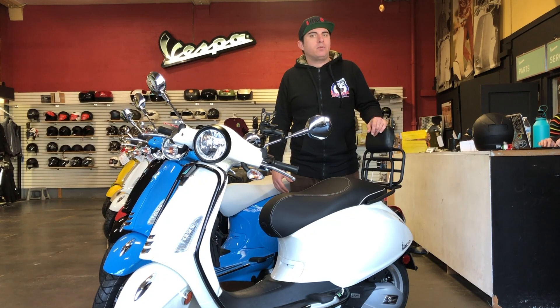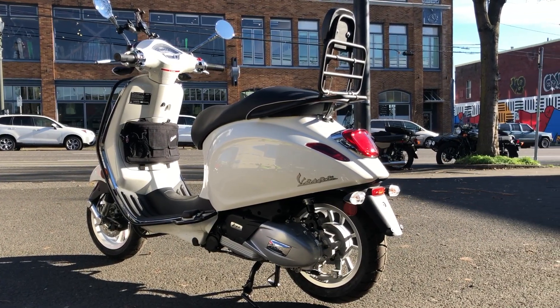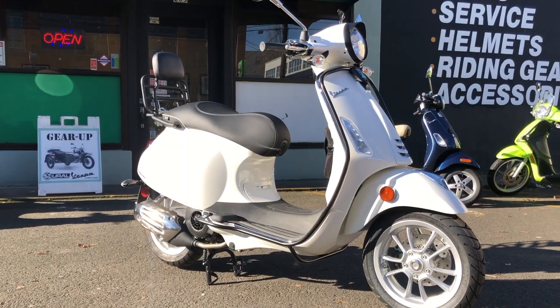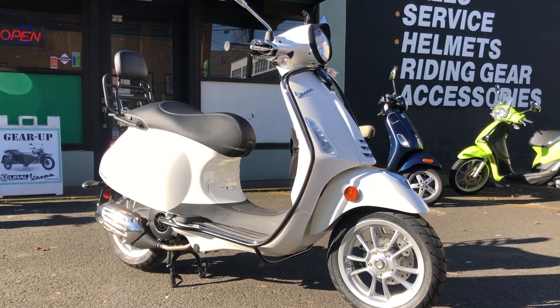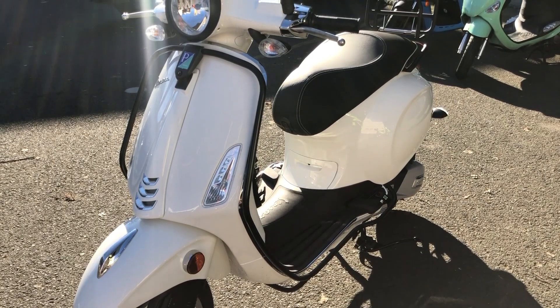Hey, it's Andrew here at Vespa Portland, and this is a 2019 Vespa Primavera. White is one of the most popular colors for a Vespa, and it's a great base for accessorizing because everything looks good on it, no matter if the accessories are chrome, black, or any other color. I personally love white bikes so much that I have two of them.